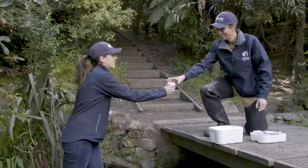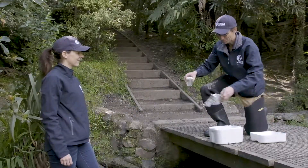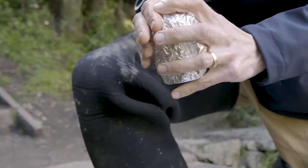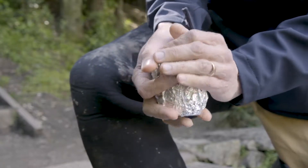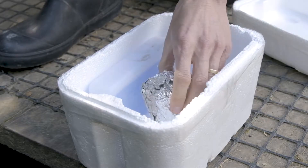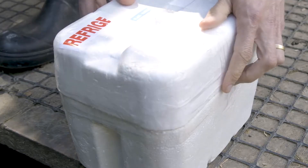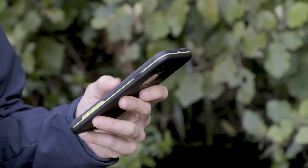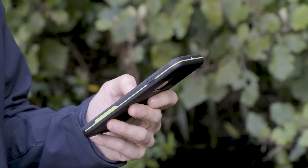For the E. coli test, collect your water sample just before you're ready to go home so that it's stored for as short a time as possible. After you collect it, you want to keep it cold and dark in something like a chilli bin. Bring it home as quickly as you can and put it in the fridge. Then you can watch the E. coli video and start the test.